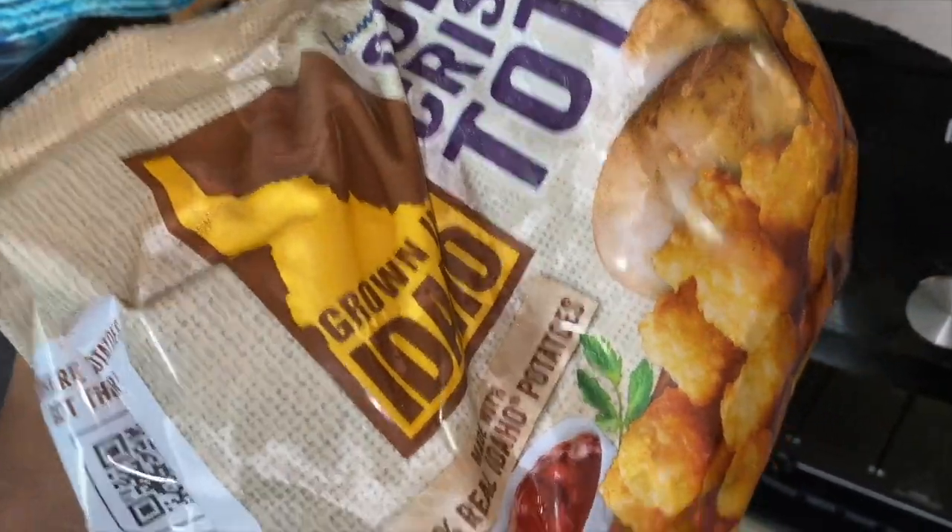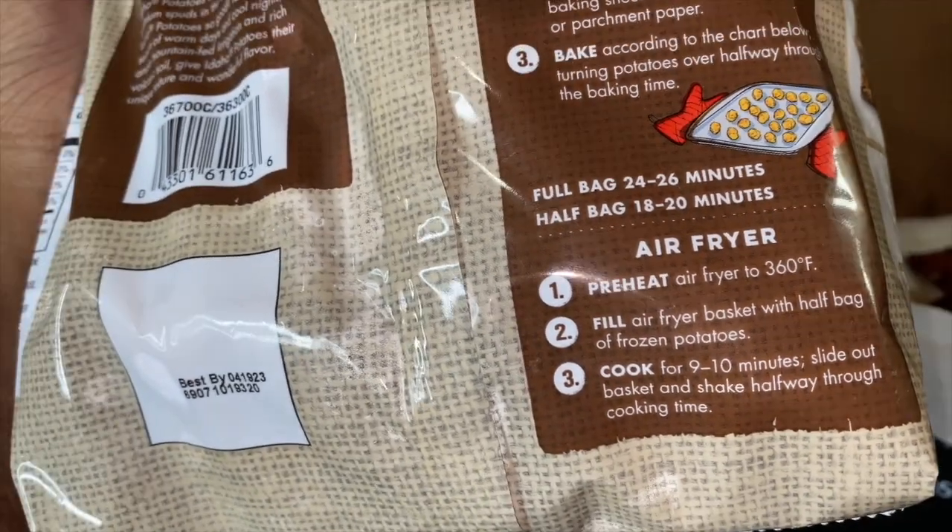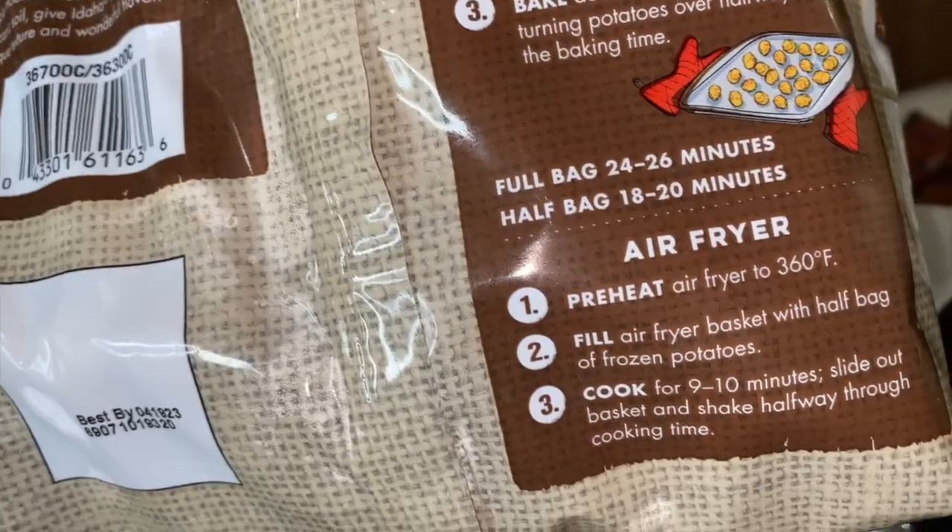For the tater tots, I'm just cooking them according to the instructions on the back. For the air fryer it says 360 degrees, 9 to 10 minutes. So let's preheat again.